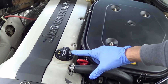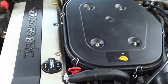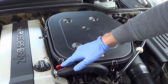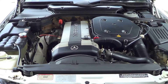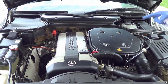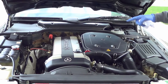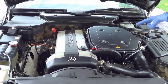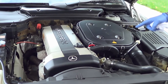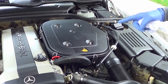Last but not least is the engine oil. It too has a process: the car needs to have reached operating temperature, then have its engine turned off, wait about two minutes, then check the level. For the M104 engine in this R129 — and many other Mercedes — there is a Mercedes bulletin recommending that these engines not have their oil levels set to the maximum, but closer to the mid-range of the dipstick. This is to prevent premature head gasket failure, though it may be specific to the M103 and not a concern on the SL500s.